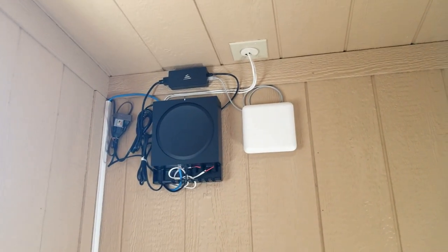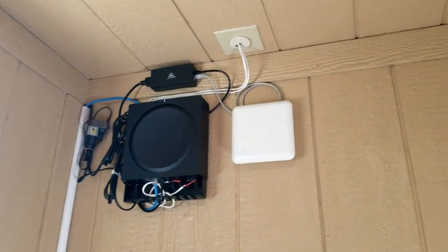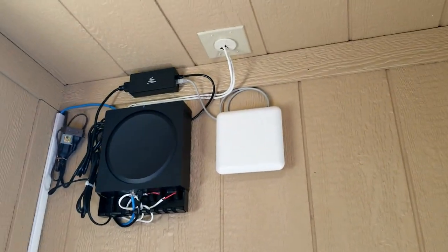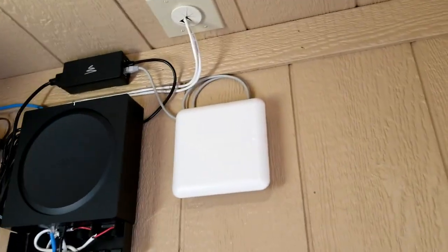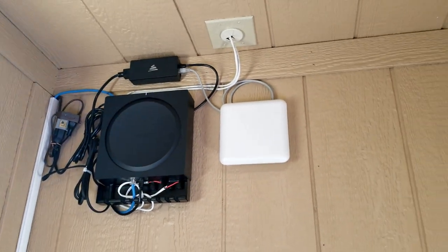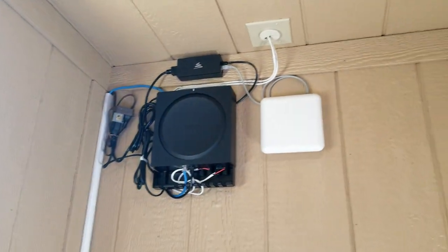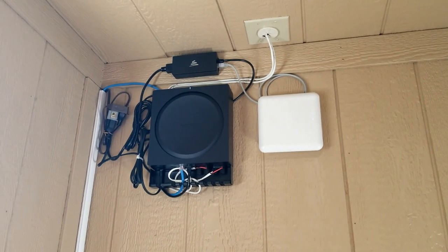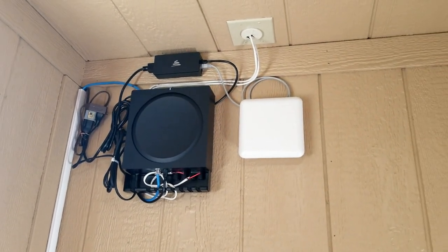Hey everyone, Matt at Fisher Electronics with another update on the pool house job site. Today we got our access point installed — this is a Luxul access point, POE, and it's going to keep their internet signal strong out in the pool house area. We've got their main router in the house and this provides the signal out here, right next to the Sonos amp powering the two patio speakers.